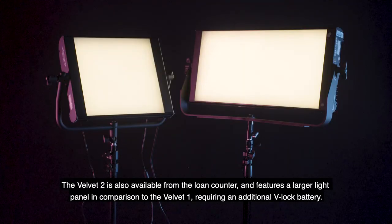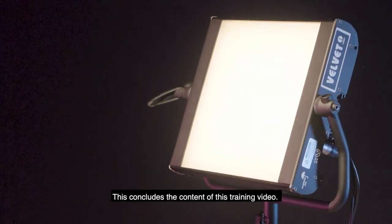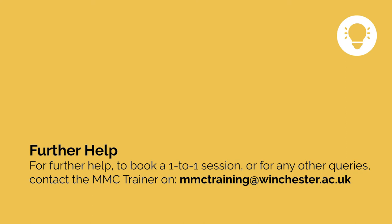The Velvet 2 is also available from the loan counter and features a larger light panel in comparison to the Velvet 1, requiring an additional V-Lock battery. This concludes the content of this training video. For further help, you can book a one-to-one session by sending an email to mmctraining at winchester.ac.uk.